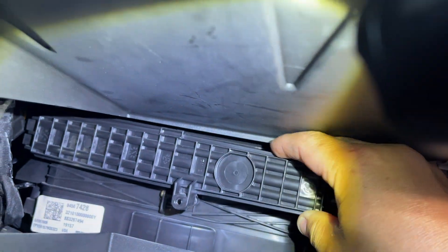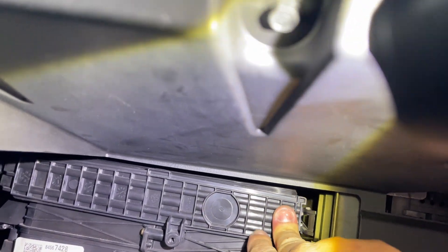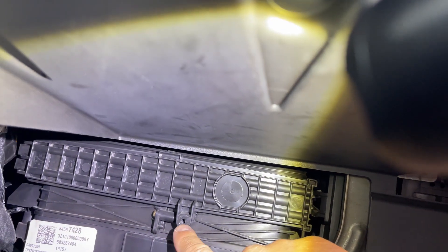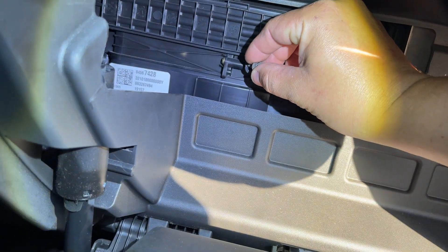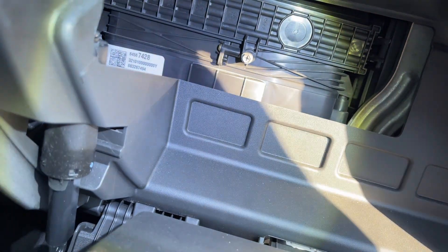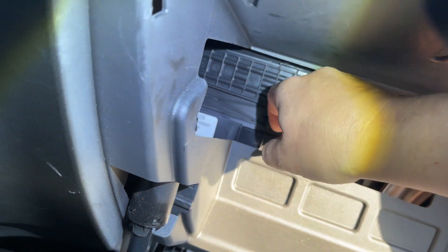Once it's in, just press it in and let the little tab on the right kind of lock. Now I'm gonna find a screw to put here for that missing screw. Grab a random Phillips head screwdriver, put it in there, and tighten it up all the way. Make sure that it's not too long if you're gonna put in another one. Just screw until it's tight.